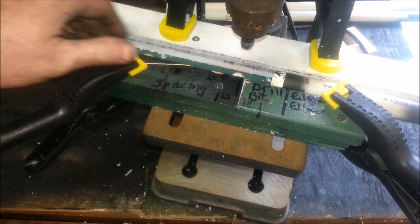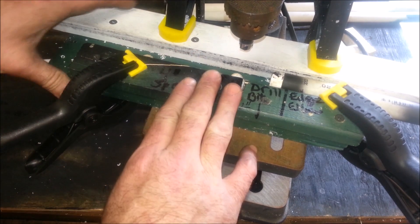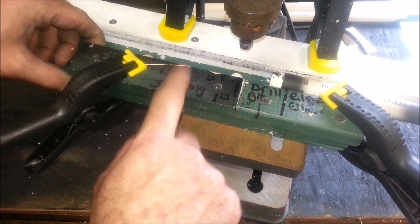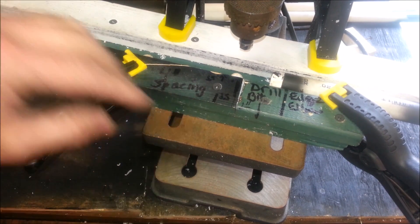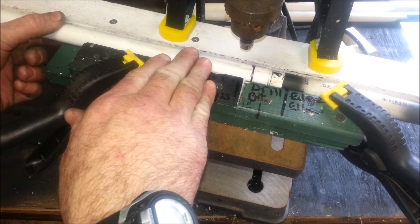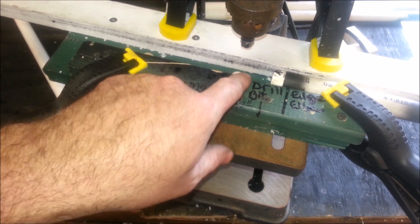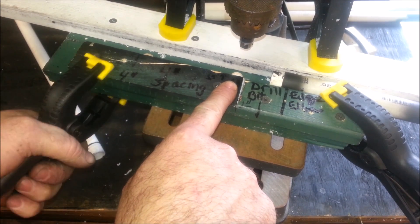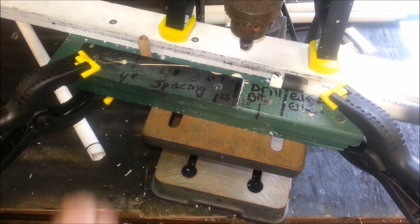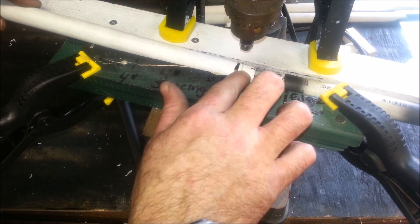I've already used this jig to do every single window frame on the house. The basic part of it is no more than a two-by-four or one-by-four down here — this was all scrap — and these are two-by-twos. There's a space in between just enough for the PVC to slide into. This jig serves two purposes. I have a wooden dowel rod here, and I'll start out by drilling the first hole.